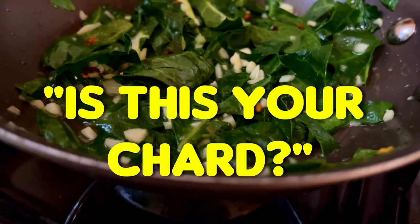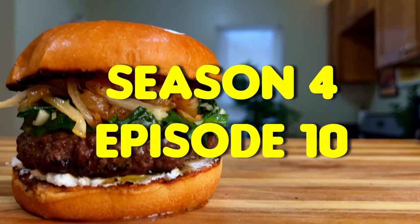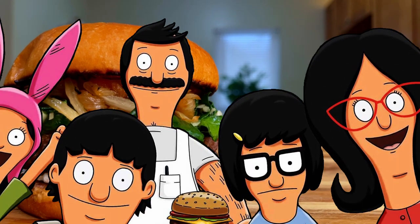In today's video, we're going to be cooking 'Is This Your Charred Burger' from Season 4, Episode 10 of Bob's Burgers, titled Presto Tina-O.